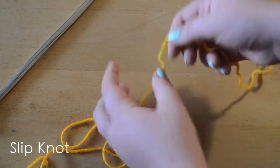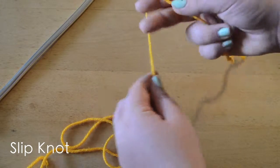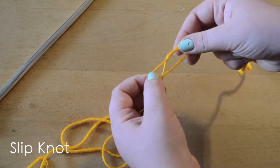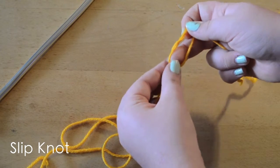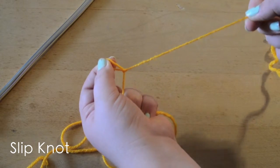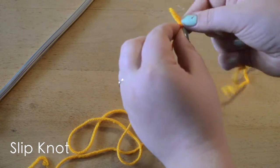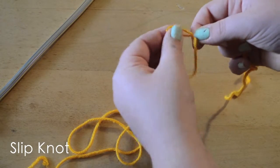We're going to make a slip knot. We make a loop, then find that back strand right there, push it up and grab it, and pull the yarn tight to make a little knot. It's a slip knot so it moves to whatever size you want.